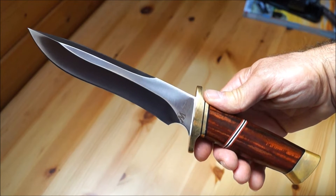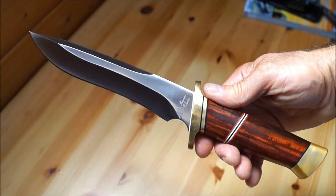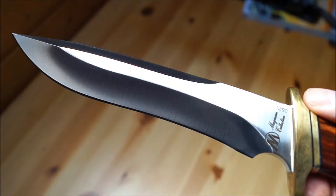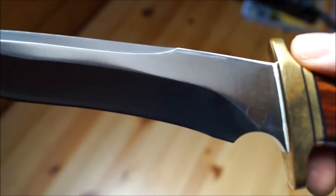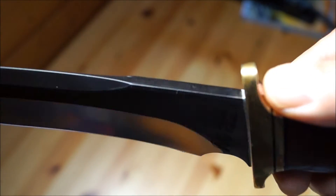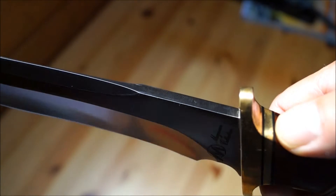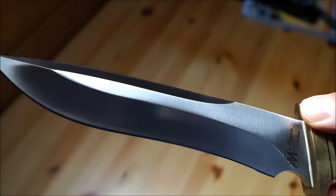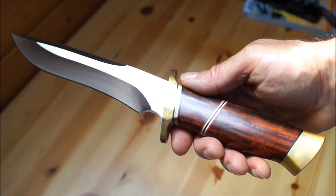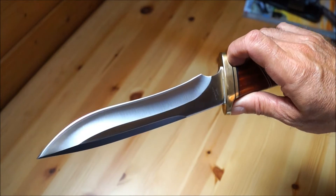Zunächst die Daten: Es ist 30,5 cm lang, hat eine 18 cm Klinge, die 3,4 cm hoch und 6,1 mm stark ist. Die Schneide ist 16 cm lang, und das Gewicht beträgt 355 Gramm plus 130 Gramm Scheidengewicht.